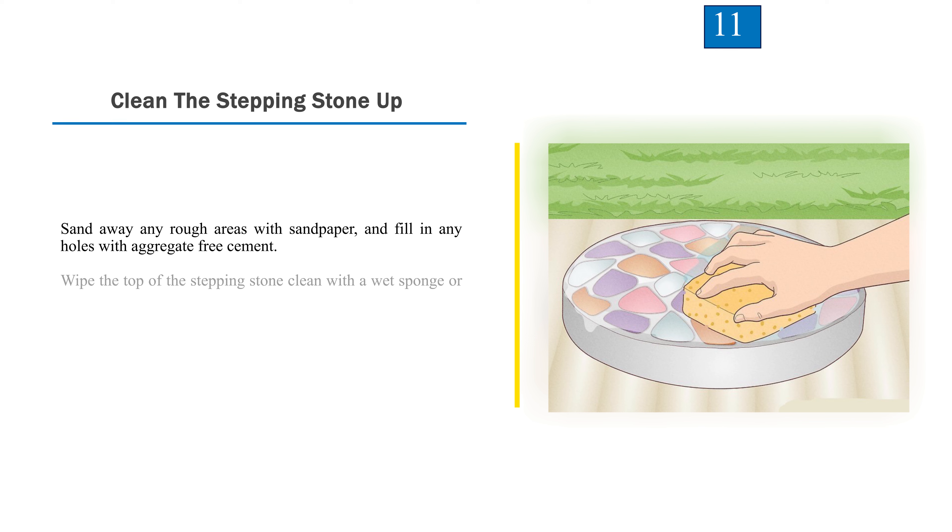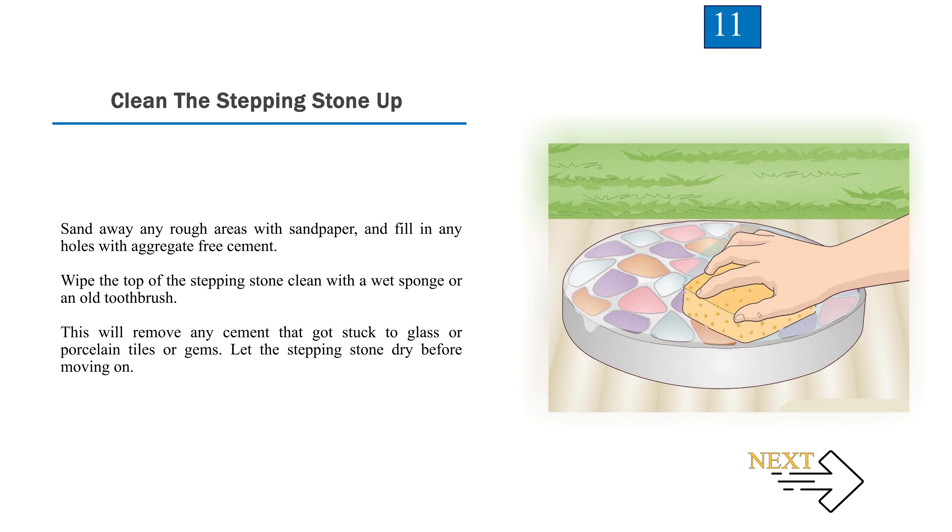Step 11: Clean the stepping stone up. Sand away any rough areas with sandpaper and fill in any holes with aggregate-free cement. Wipe the top of the stepping stone clean with a wet sponge or an old toothbrush to remove any cement that got stuck to glass or porcelain tiles or gems. Let the stepping stone dry before moving on.